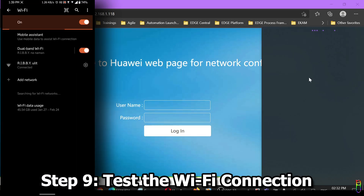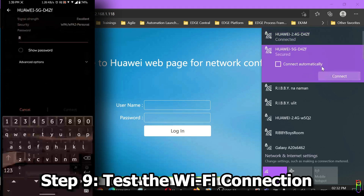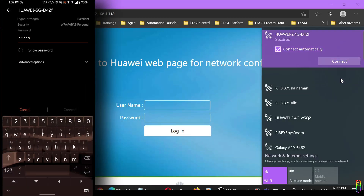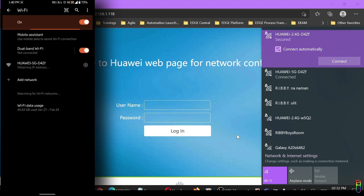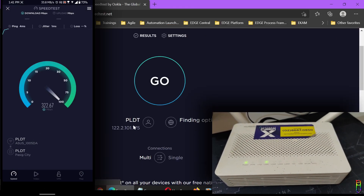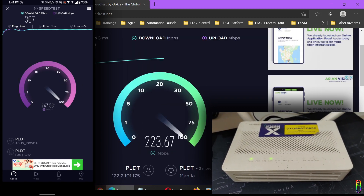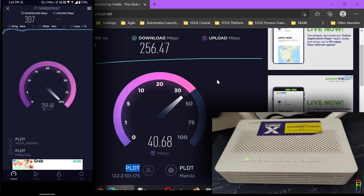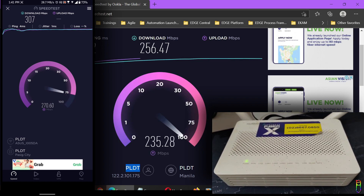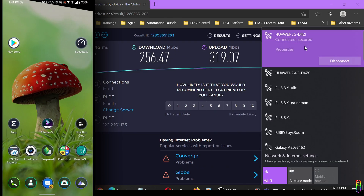Using a phone and a PC, let's connect to the Converge router's SSID — let's use the 5G connection. The password should be the WLAN key from the back of the router since we haven't changed any default values yet. We are now connected. Let's do a speed test. Everything looks good — we're getting the same maximum speed as the original source. Great connection.